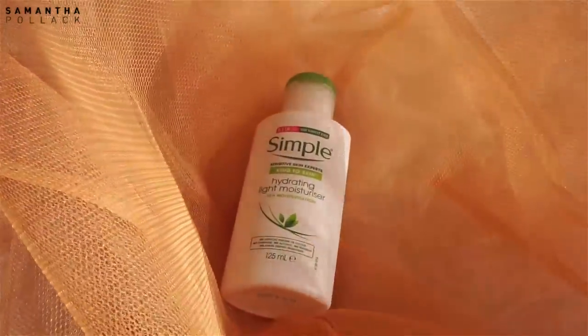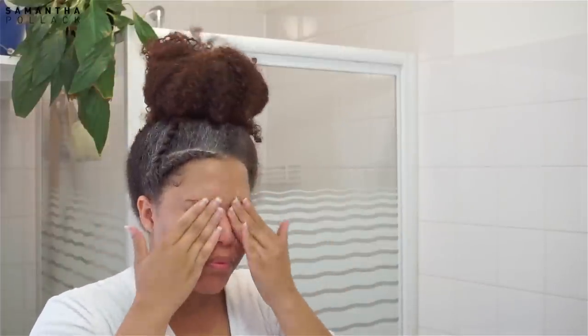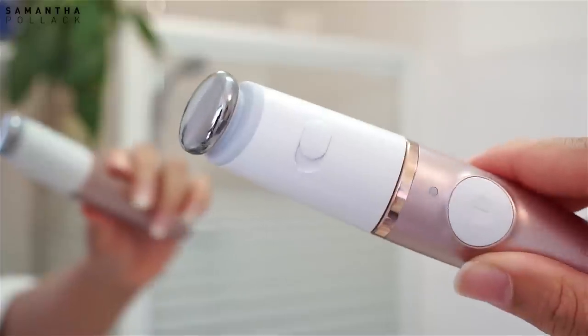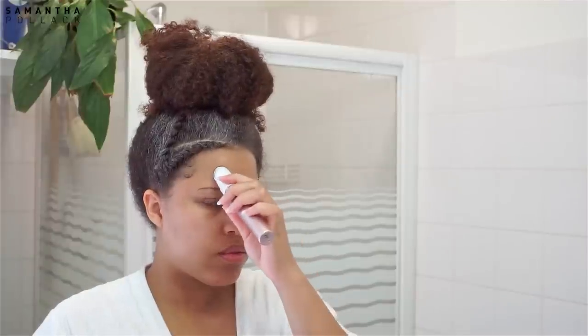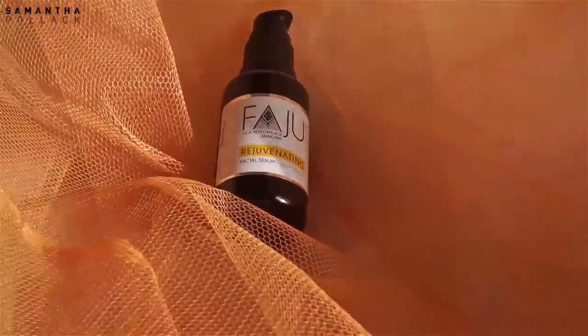Now that my skin is exfoliated, I'm using the light hydrating moisturizer by Simple. I massage this into my skin — don't forget the neck — and I apply lip balm on my lips. The final step is using the micro vibration head. I use a few drops of almond oil and apply this under my eyes. This metal head vibrates and taps the skin at high speed. You can choose between gentle and intense mode, and I love to use this in an upward motion.